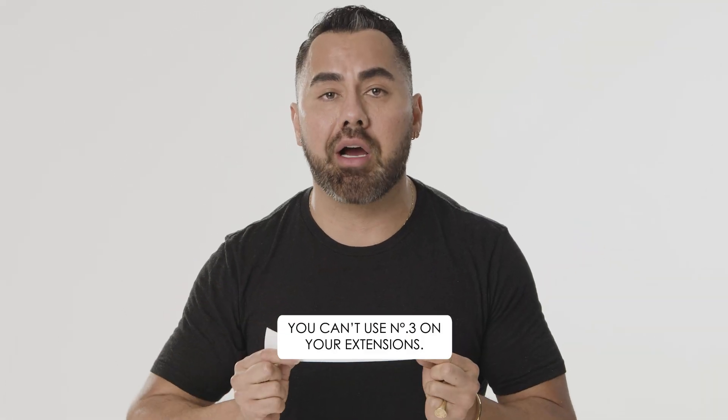You can't use number three on your extensions — let's bust that myth. You can use it on your extensions, as long as they're 100% human hair. It's going to make your extensions last longer and give them life. My general rule is don't put it on the base — just keep it mid-shaft to ends. You'll be just fine.